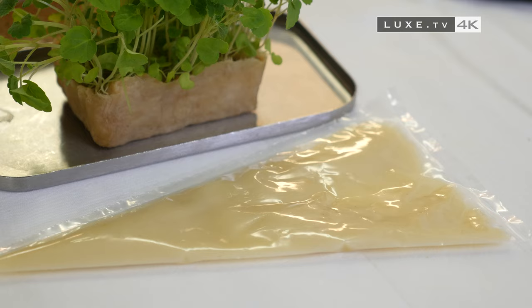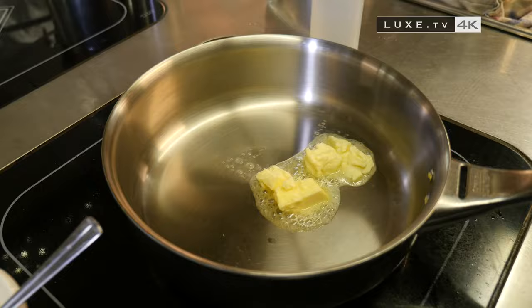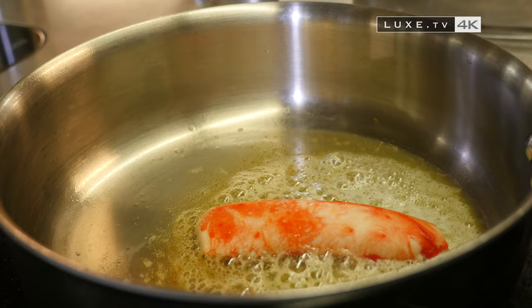First, we're going to roast the king crab in a bit of butter. Careful it doesn't burn — and if it does burn, we add a bit of water. Water it well.